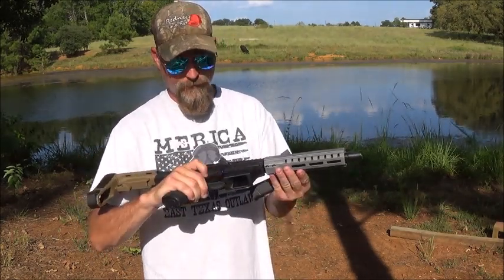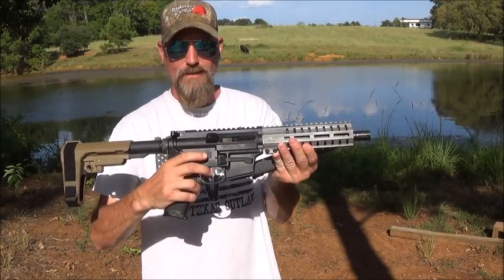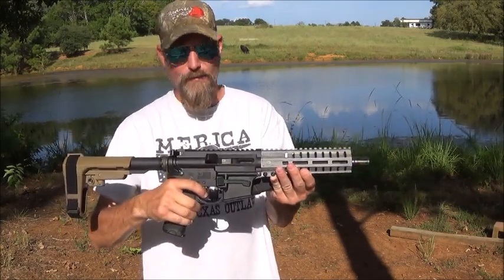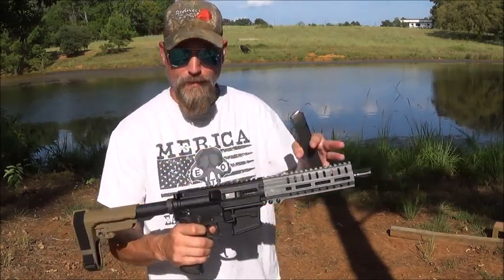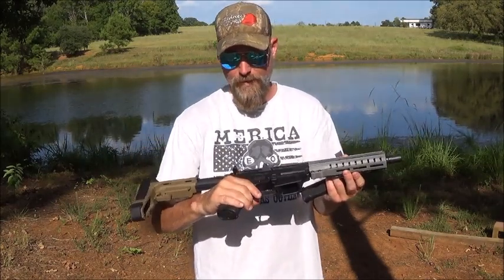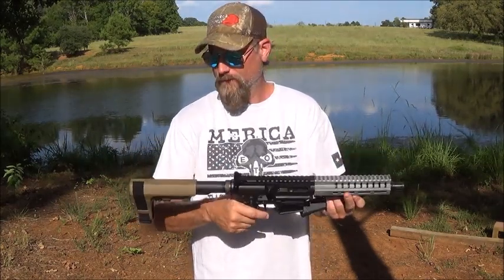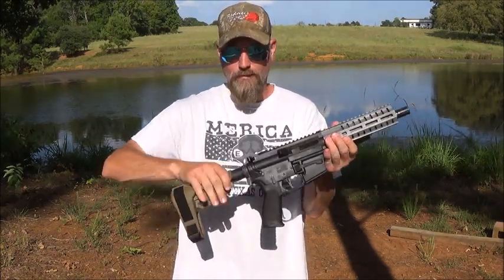He was glad to accept my ATM card. It does hold open on the last round, bolt hold open, ambidextrous safety. The trigger — not sure what trigger that is, but it's pretty sweet. He does custom Cerakote and just pulled this out of the parts bin and put it together. He made me a heck of a deal on it.